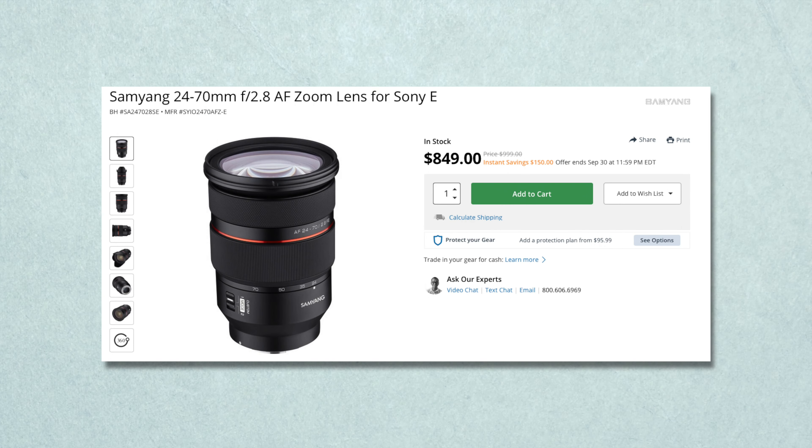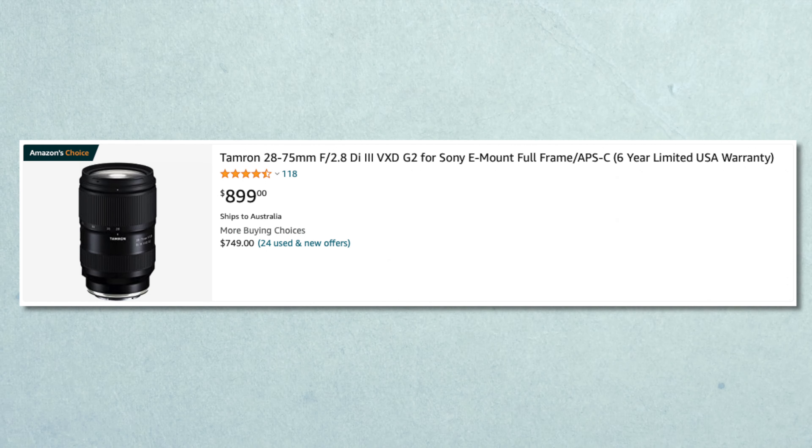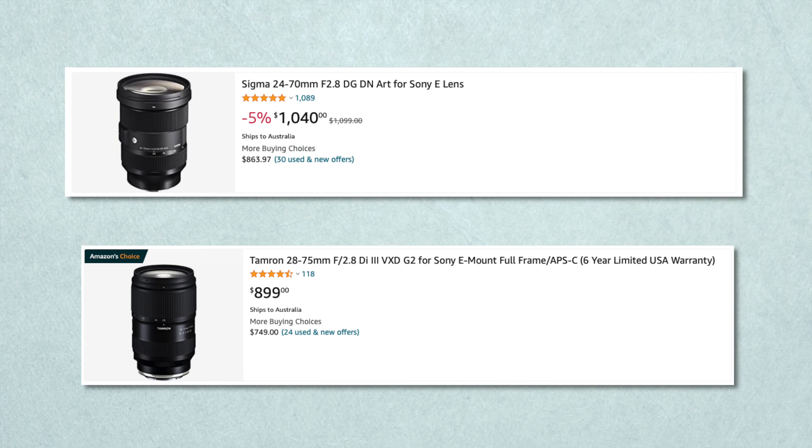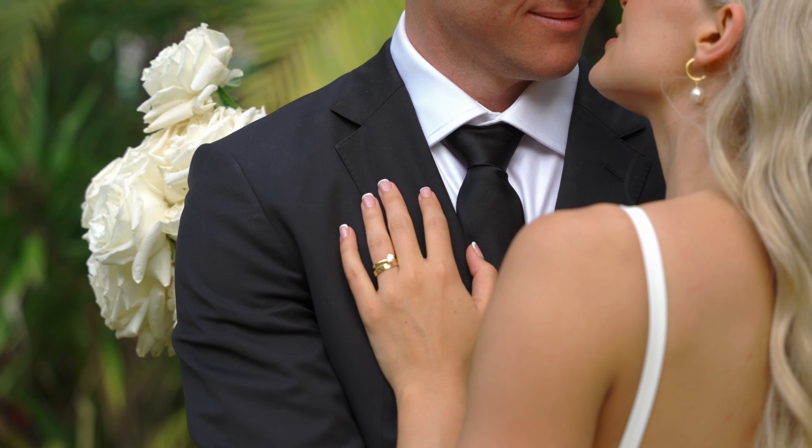Samyang do make an $850 24-70, but from my research on YouTube, sadly that lens is a little bit soft and the autofocus isn't as good as the Sigma or the new Sony. Tamron actually make a really great lens, but unfortunately that's only 28-75. That lens is super light, great autofocus, and super sharp. I actually borrowed my friend's one and really liked it — it was competing with the Sigma for which one I'd buy. I chose the Sigma because I love the look of 24mm and it's very versatile on my APS-C cameras or even the a7 IV with the 4K60 crop, giving a 35-105 focal range.